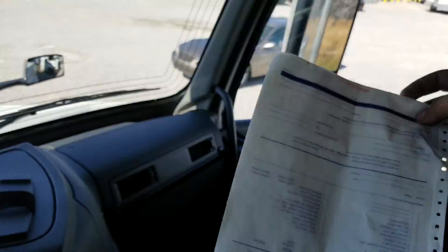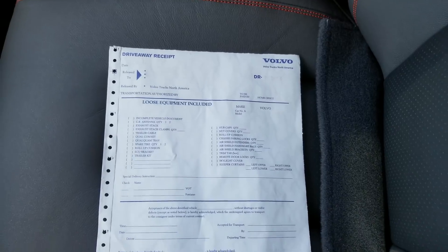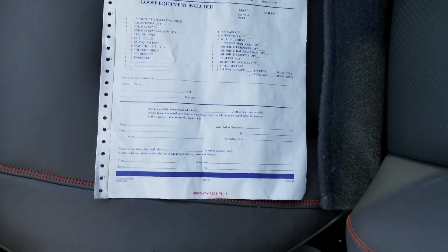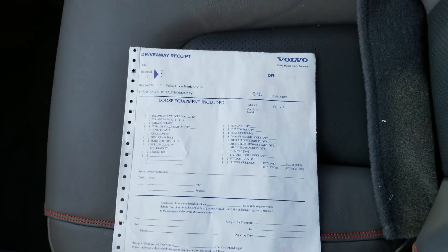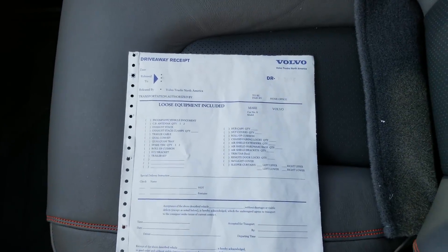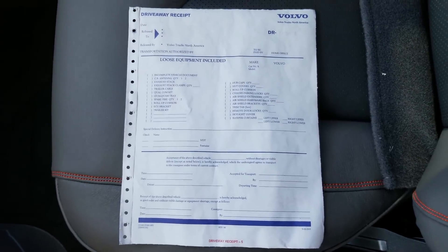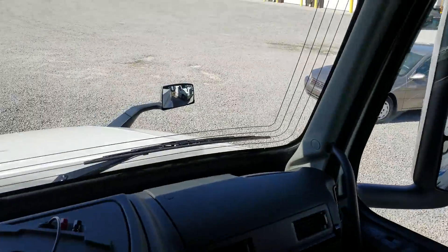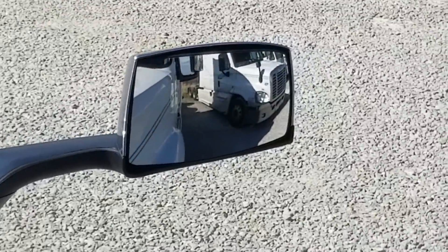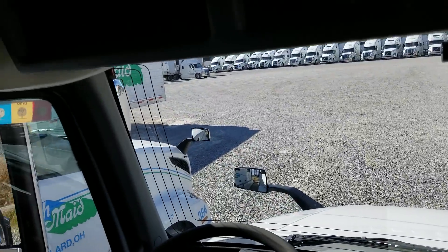Check out the delivery paperwork here. I love the big mirrors. I just like it. I love the spot mirrors too. I'm picky about what I like for my design and views, and I just love the design of Volvo.